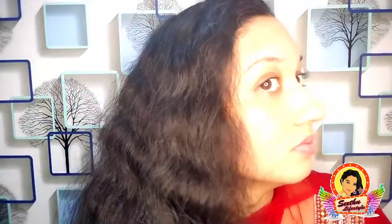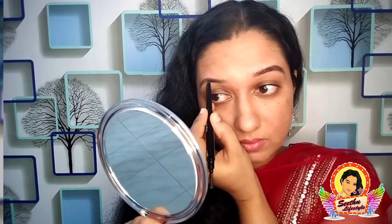You can see that the eyebrows are filled with different strokes. We will take the eyebrows to the bottom and add a little bit more. We will draw the eyebrows from the bottom, taking long hair-like strokes, looking at the face as we go. Now I will try this product on my eyebrows.